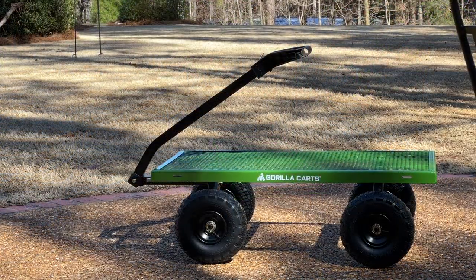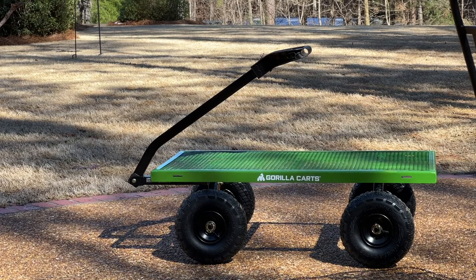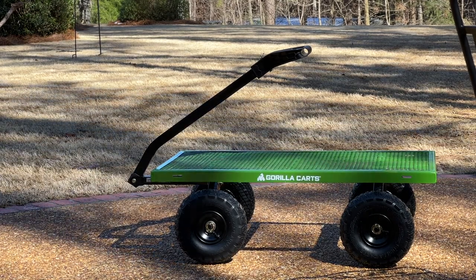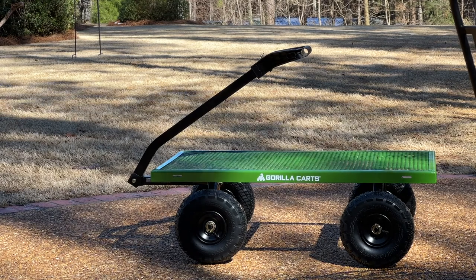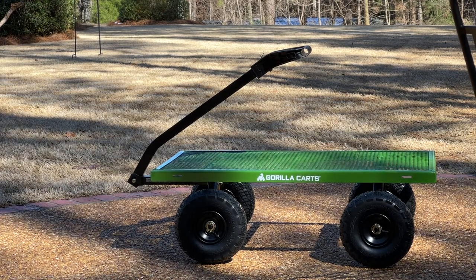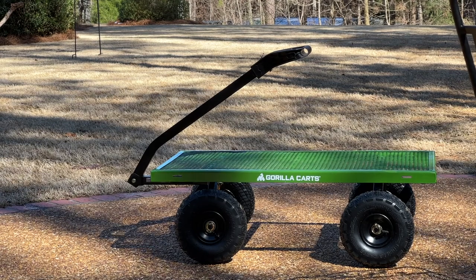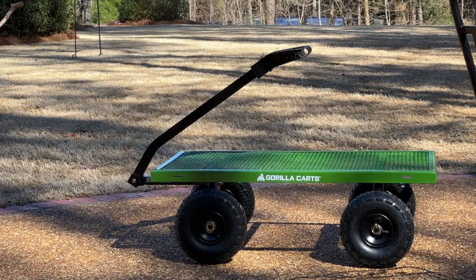Here are some stats on the Gorilla cart: it has an 800-pound capacity. With the sides on it has a 4-cubic-foot capacity. The bed size is 21 inches by 40 inches. It's made out of steel and has four 10-inch pneumatic tires — check the inflation on yours when you get them, mine were at about 7 or 8 pounds but the maximum is 30 pounds, so I aired them up to about 28. The handle in its most upright position reaches 38 inches. The cart is 22.75 inches wide — wide enough to roll through a standard doorway — and about 46.75 inches end-to-end.